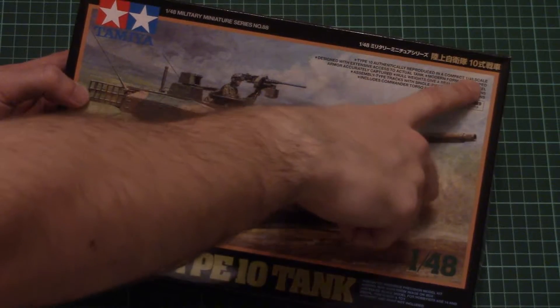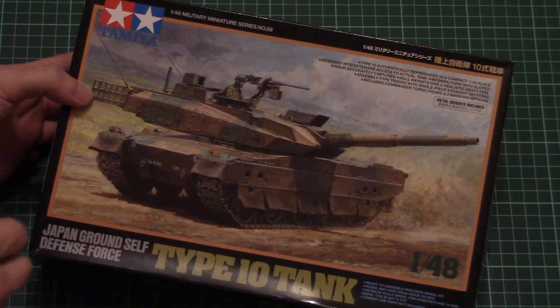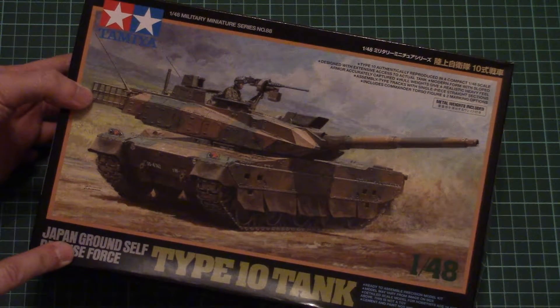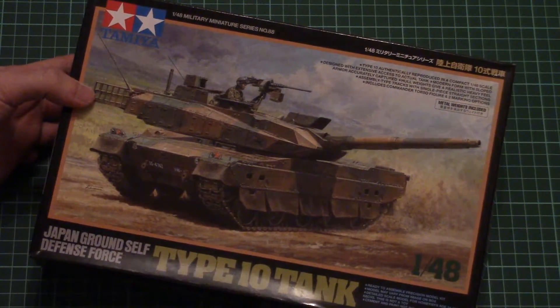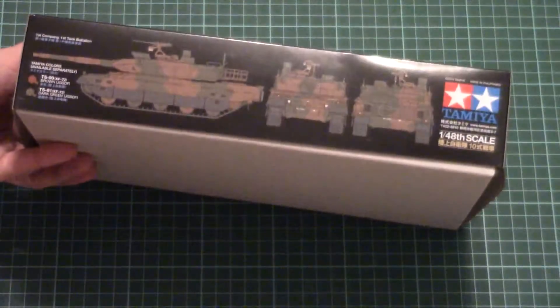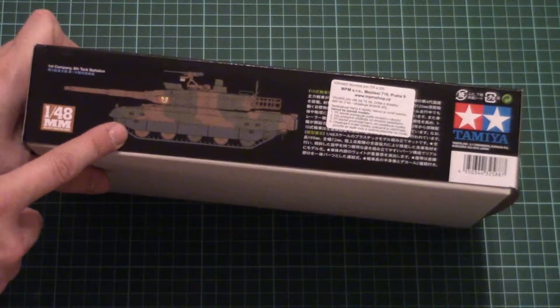As you can see, we have here a short list of all features. There is a figurine and also two marking options. Metal weights are included — that's just a traditional feature for 1/48 scale kits from Tamiya. Here you can see one of the marking options, and here's another one.